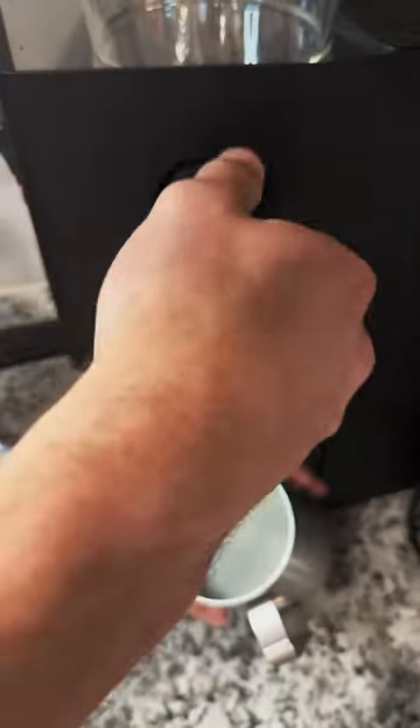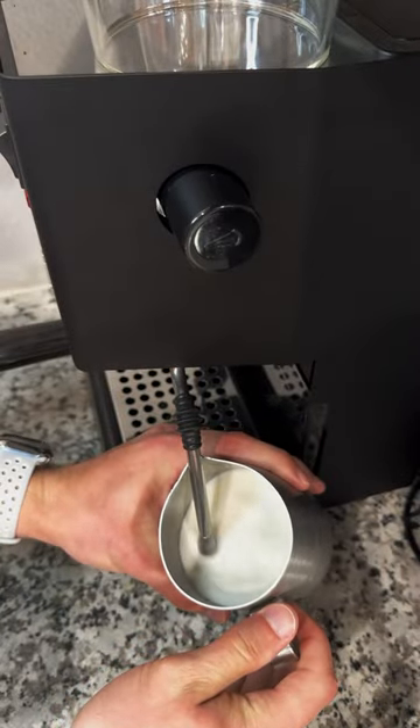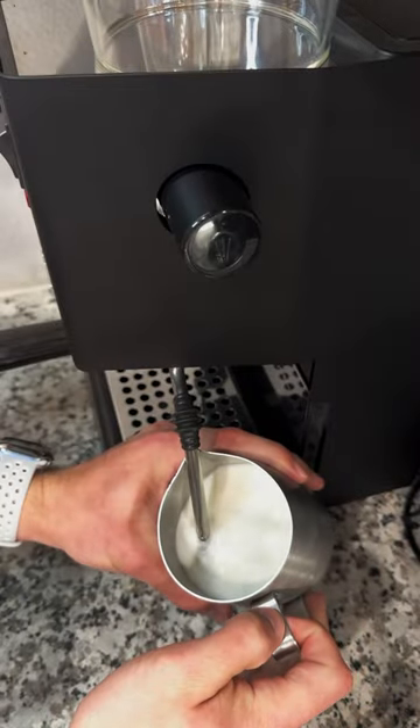I then purge the water out of my wand and begin steaming. During the stretching phase, you want to introduce air and paper tearing sounds. I do this till my pitcher is the temp of my hand, then I crank the wand and let it whirlpool till it's too hot to touch.